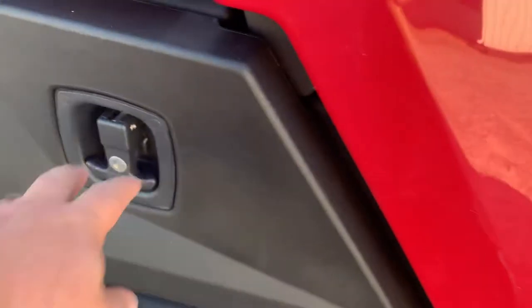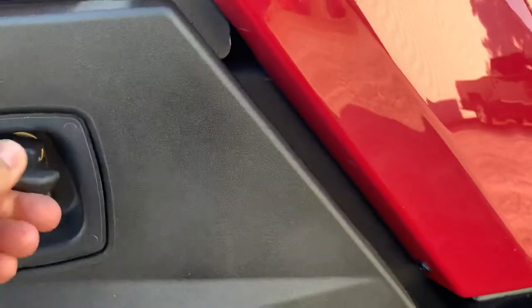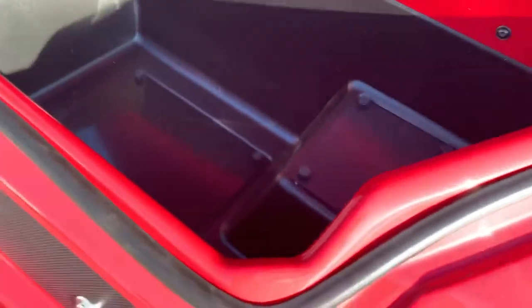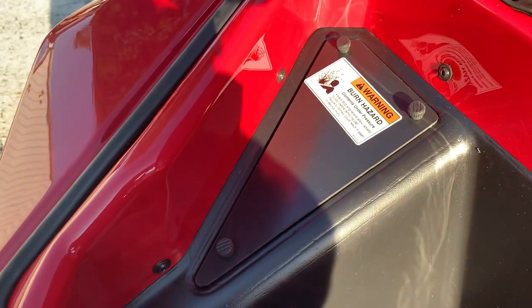Different compartments. You also have more storage down here — I call these boot storage because you could fit a big pair of rubber boots. My big muck boots would fit in there. Up front there's also a large amount of storage, kind of like old Volkswagens used to have. These access ports are to reach things like your radiator overflow reservoir, the top of your radiator, hoses, and such.